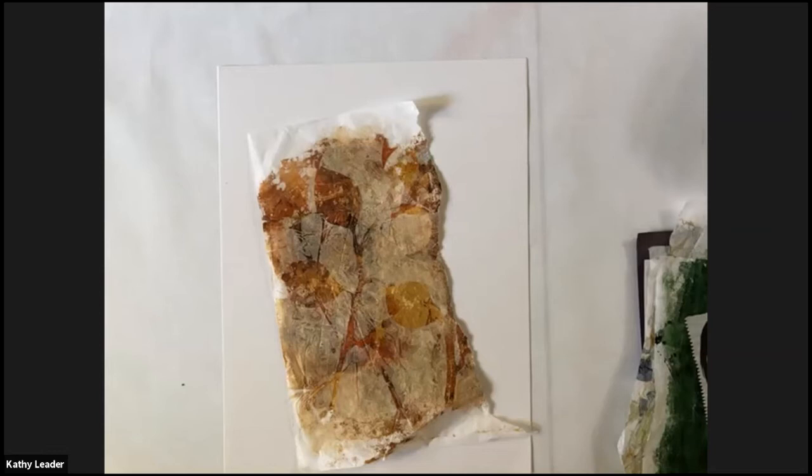I start by going through my papers and pulling out one that I just love. I don't know why, but I love it — maybe the colors, the shapes. It resonates with me today. That's why I'm choosing it. Just one.